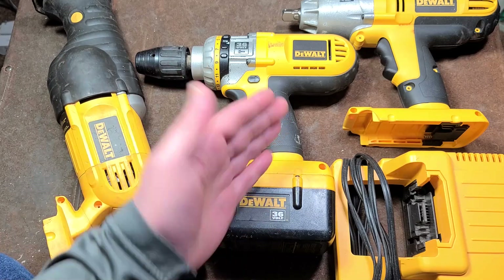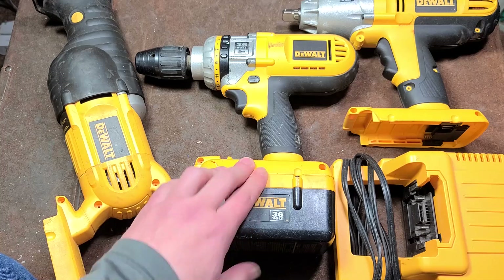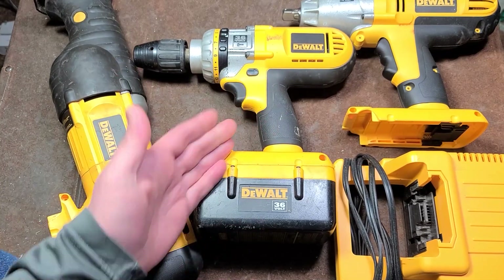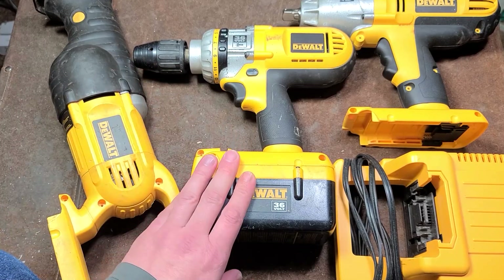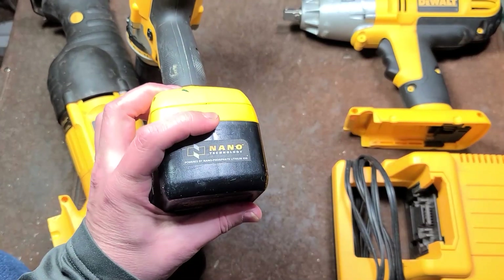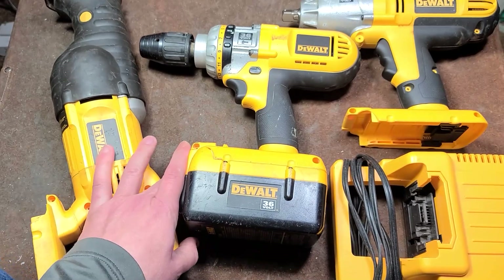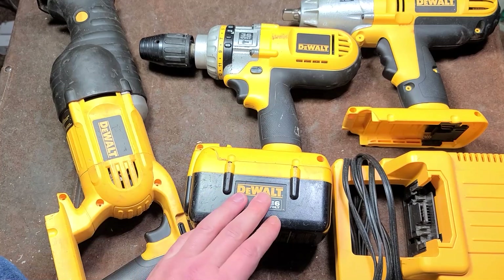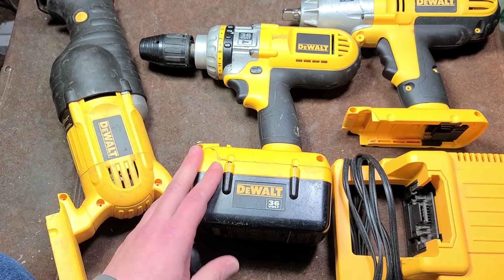I talked to the original owner who had bought these 15 years ago, and he was pretty sour. He had replaced the batteries about six years ago with new batteries, had the first set fail, and didn't run them for many years. The big problem was that these nano ferrophosphate batteries would just fail sometimes very quickly, even though DeWalt advertised them to take 2000 charge cycles. It was really a big black eye.